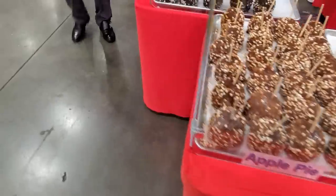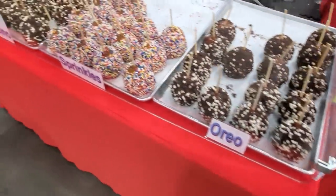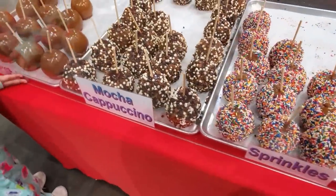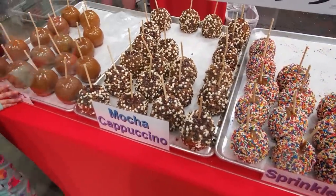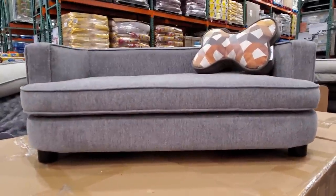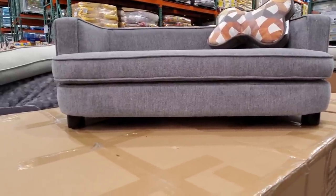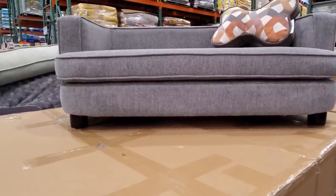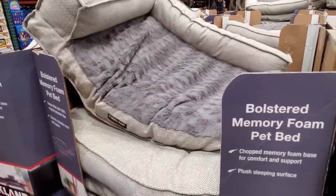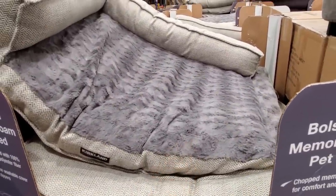Look how adorable — they have a doggy bed for $159. I've never seen this in Costco. I love it but I don't have a tiny dog. And $48 for a nice memory foam doggy bed.